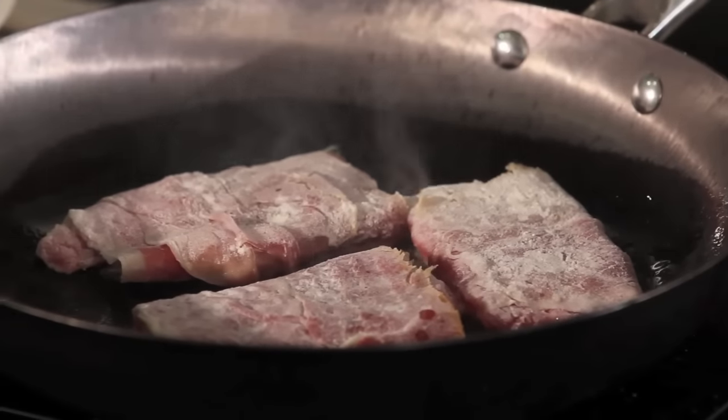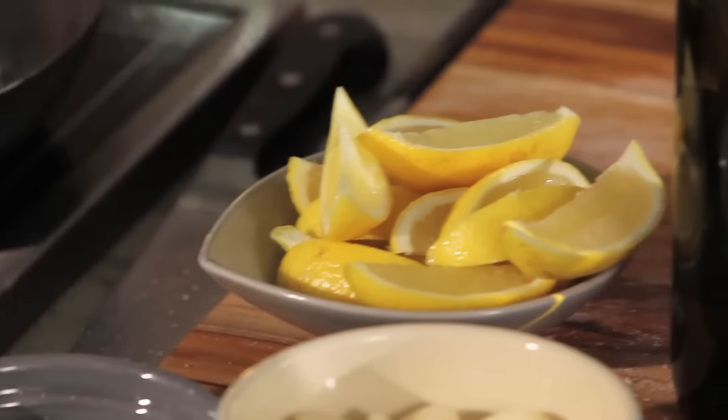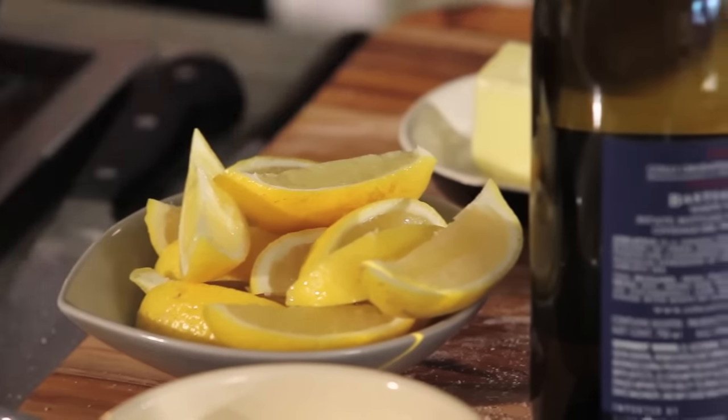Now what you do is get everything else ready for your sauce, which involves three ingredients: lemons, a little wine, and a little butter to finish.